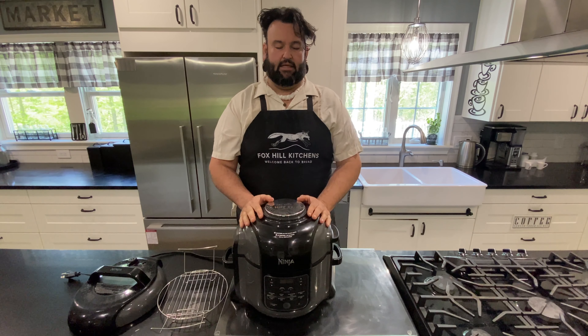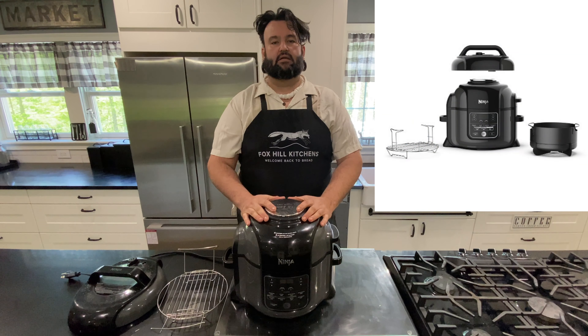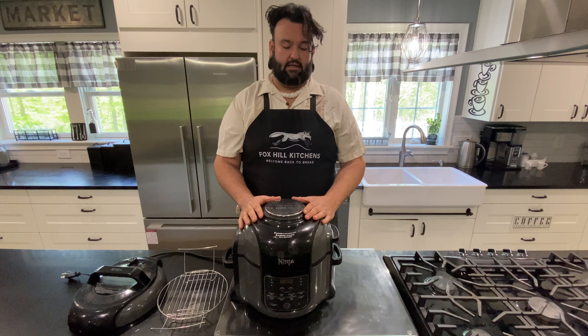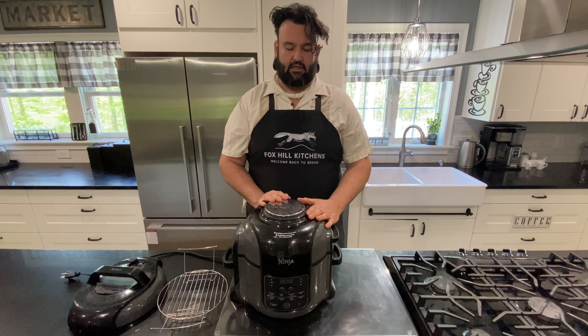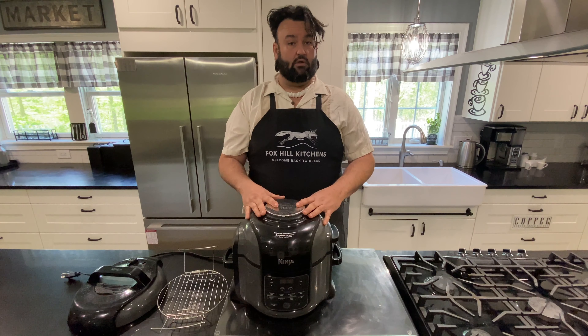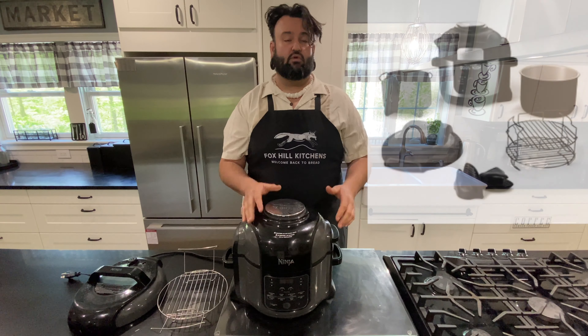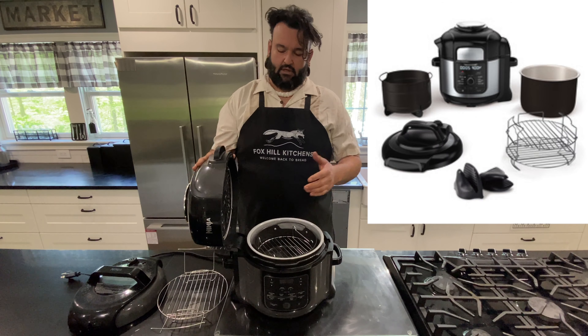Today we're going to do a Ninja Foodi 101. This was one of my favorite devices I had on the truck while driving, because it is so versatile — it's a multitasking demon. We'll give an overview, what I like and don't like about it, and discuss a couple of the other models. This one is the family size six quart. There is a larger one, the deluxe model, the eight quart, with a few more functions and about twice the price.